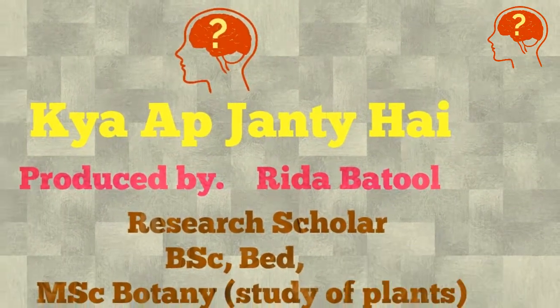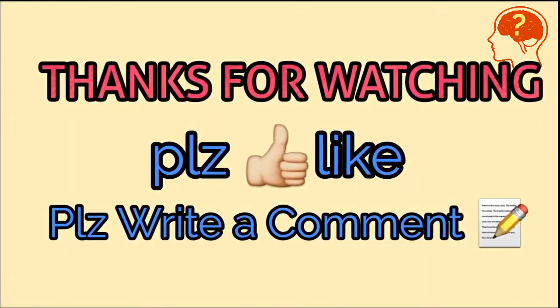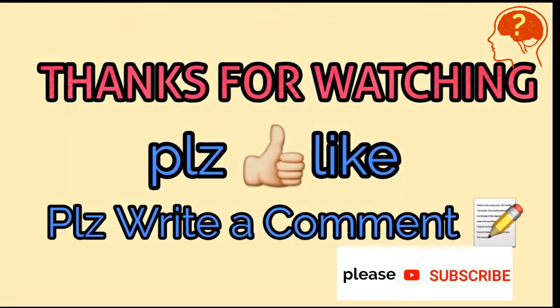Stay happy, stay aware. Please like, comment, and subscribe to the channel.